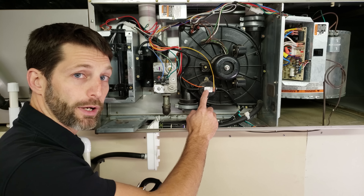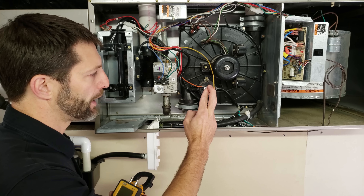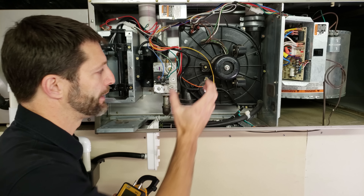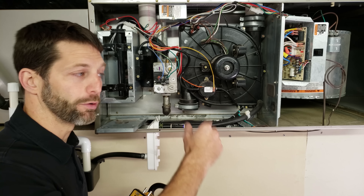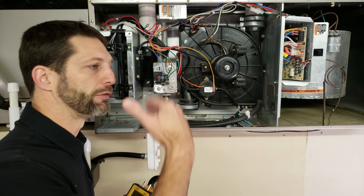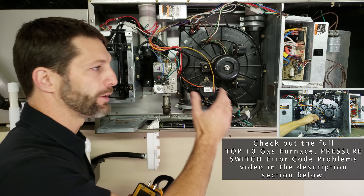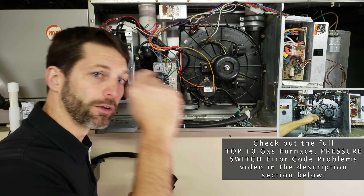The pressure switch should have the water column closing rating printed on it; if not, look up the model number online. I have multiple videos on the pressure switch — how it works, replacing a faulty switch, and using the SDMN6 to test it by itself — all linked in the description section below.